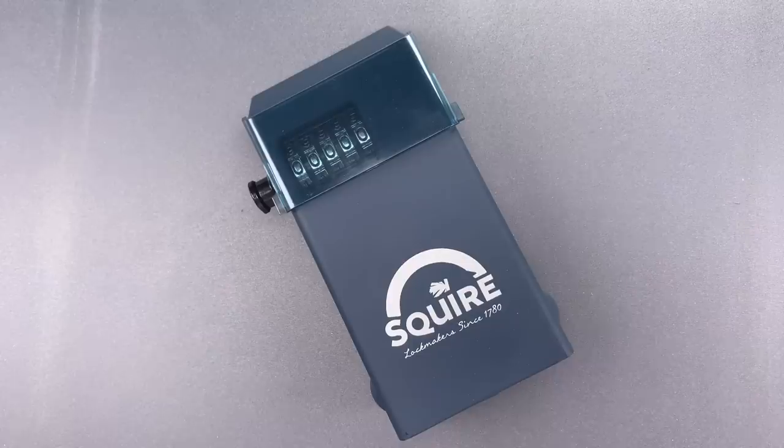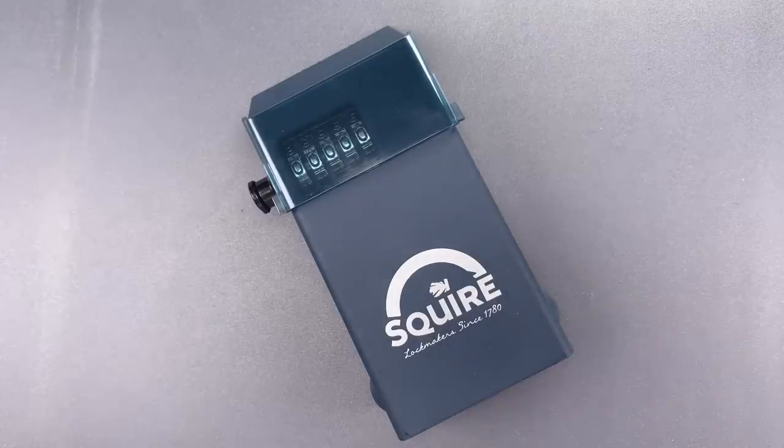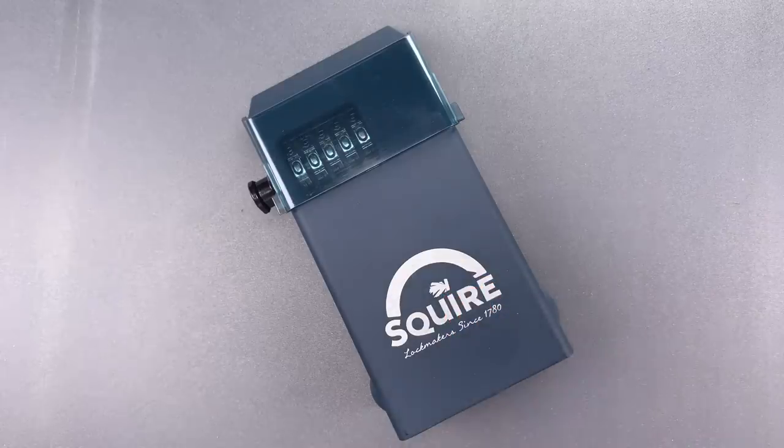This is the Lockpicking Lawyer, and what I have for you today is one of the few residential key lockboxes I've seen with a solid steel key compartment. It's the Squire Stronghold Key Safe, and as far as material selection goes, this stands out compared to the light zinc castings used by the majority of its competitors.